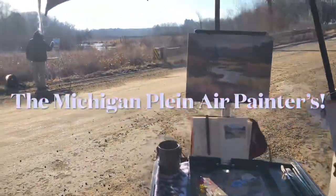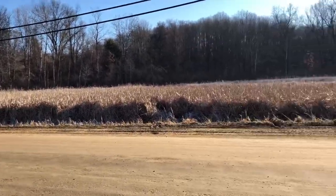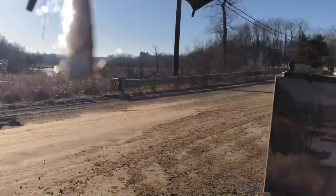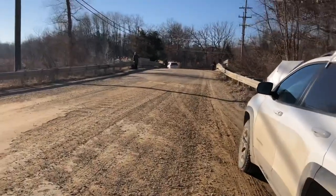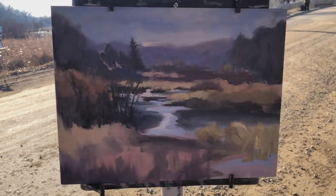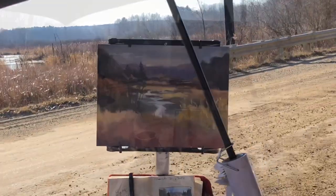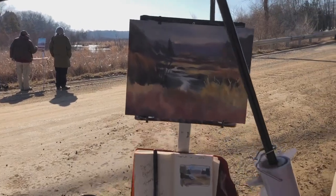Painting with the groove. Any given Saturday. Yes, it's starting to come along. Hang in there, painting.